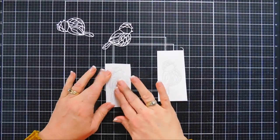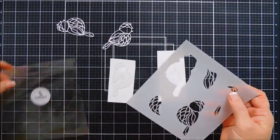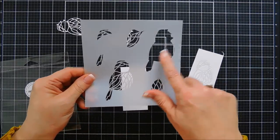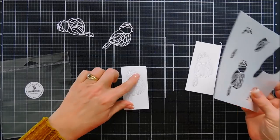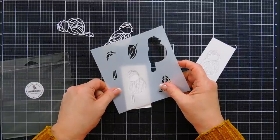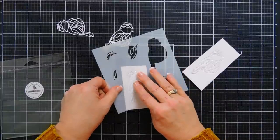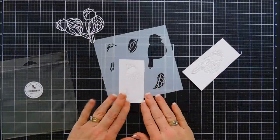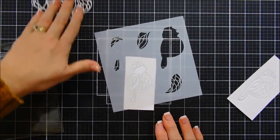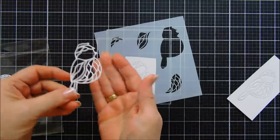We're going to take our stained glass bird stencil — the one with the detail of the bird — and I'm going to line it up on my panel here. It lines up beautifully. We're going to bring in some distress oxide inks. I'm going to zoom in. Isn't that bird pretty? It looks so dainty — pretty just like this.